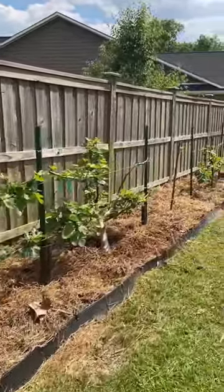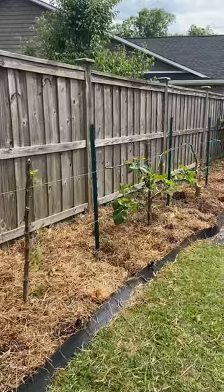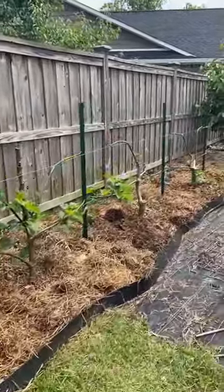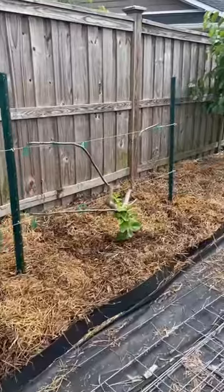I place the mulch around all of my fig trees, but before I place the mulch I make sure to amend the soil with an all-purpose organic fertilizer and bone meal as well as some compost. I showed you how to do that earlier this year — how to fertilize fruit trees in spring.